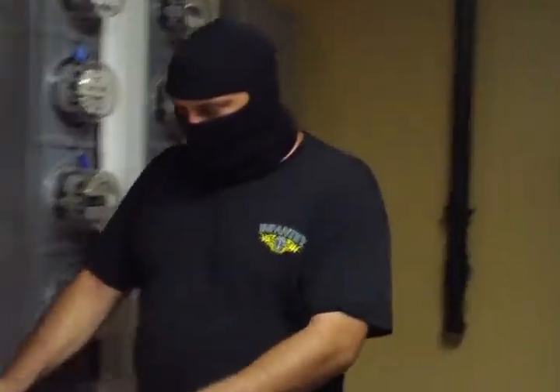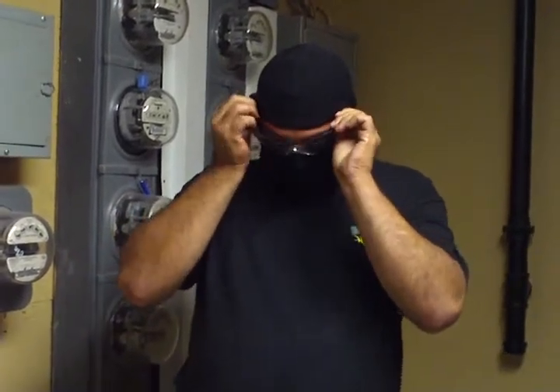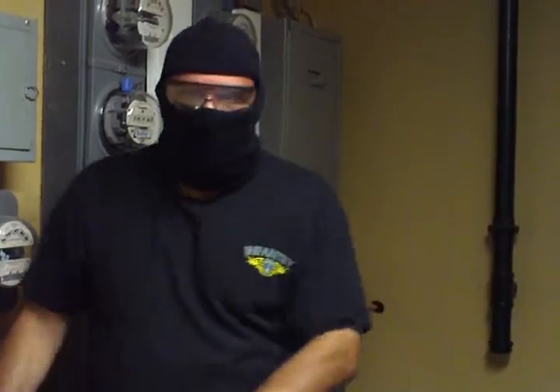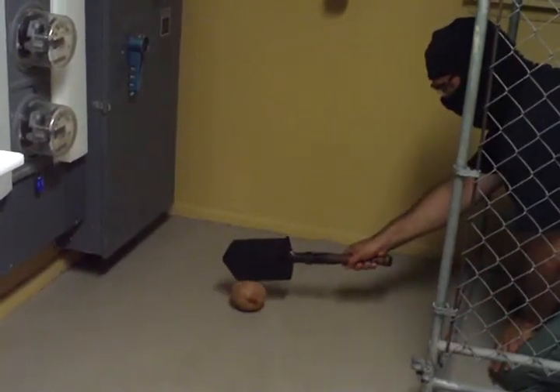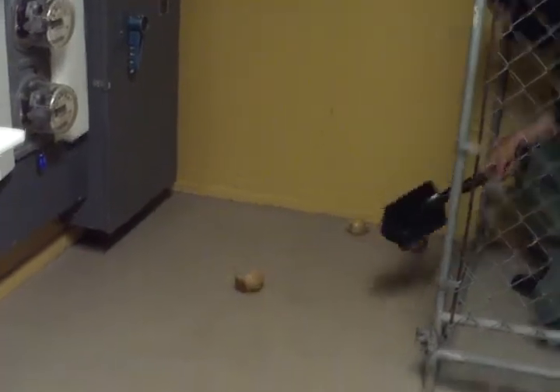So here we go. Before I do so, make sure to wear proper eye protection. And this is what happens to a human skull — not even full force.